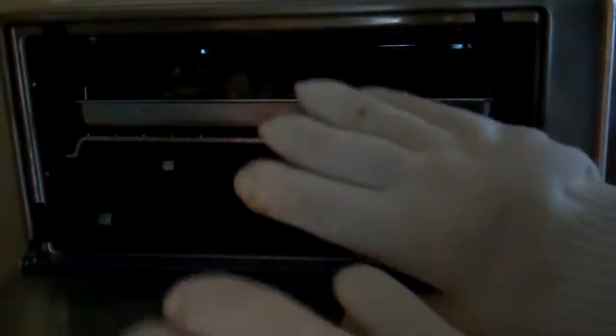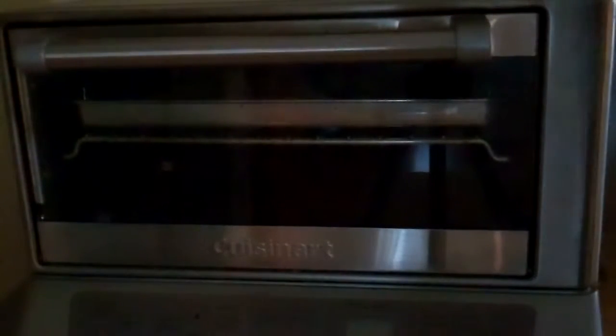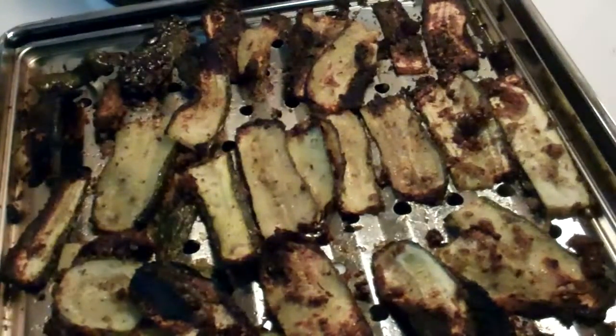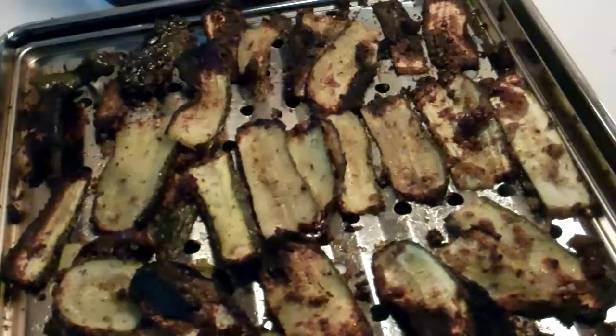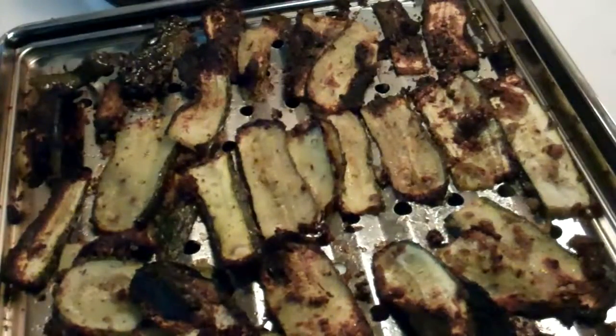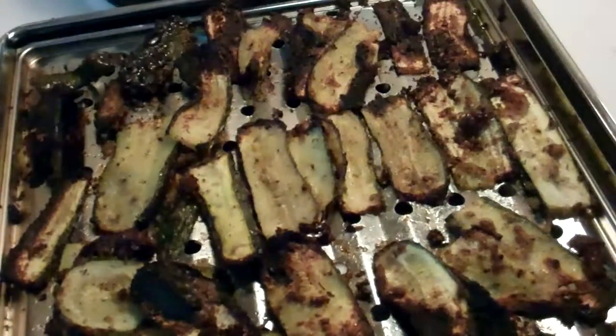By the way — tough gloves! If you're dealing with a hot oven like this, you're fully protected with gloves like these. What I actually ended up doing was broiling the pieces for about 15 minutes, then turning them over and broiling again for eight more minutes. And this is what I got — it smells wonderful.